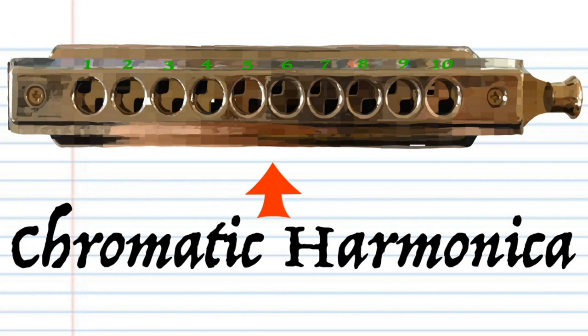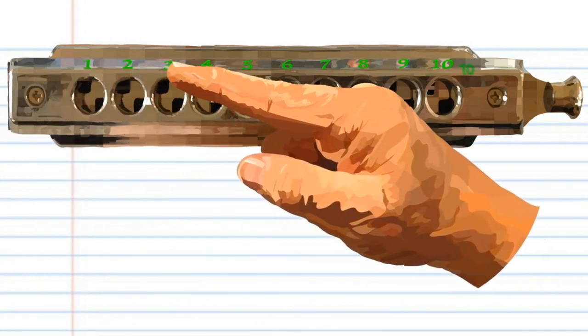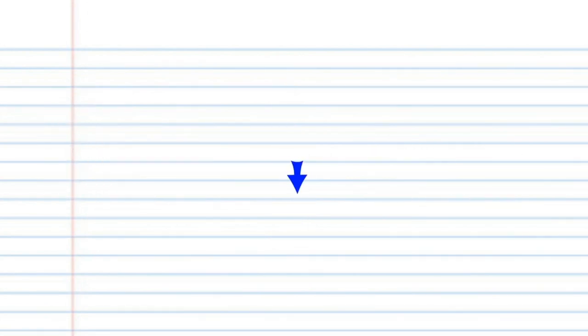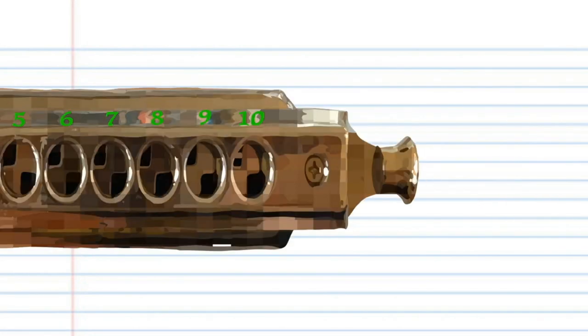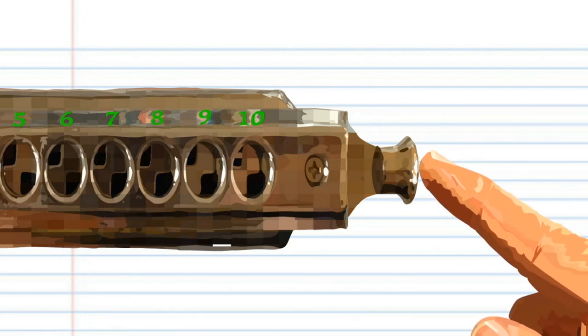Here is a chromatic harmonica. This harmonica is in the key of C, but don't worry if yours isn't in the key of C, because it's the numbers that are important. For this lesson, when you see this red arrow, it means blow into the harmonica. But when you see this blue arrow, it means breathe in through your harmonica. Sometimes you might need to press this button on the right-hand side of your chromatic harmonica, but don't worry, I'll tell you when to do it.